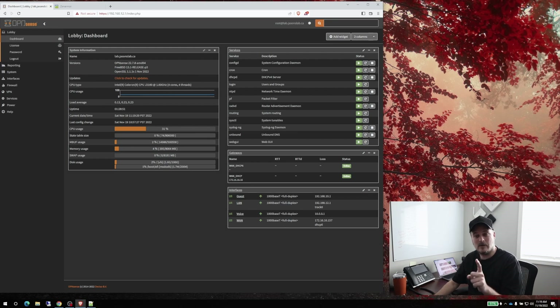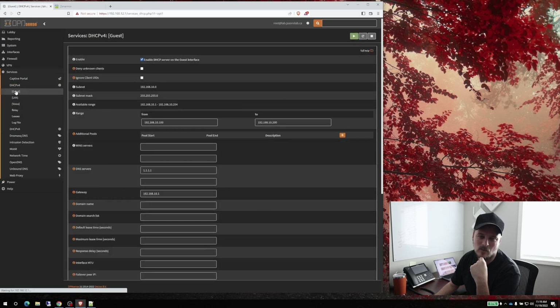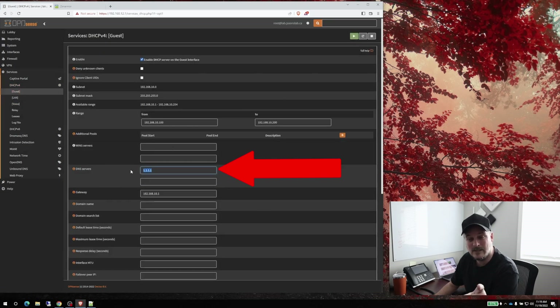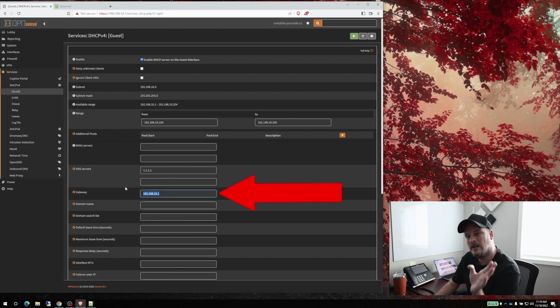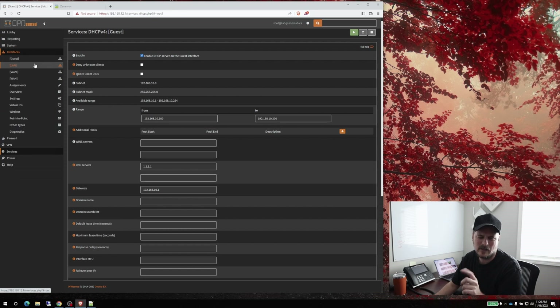I did update the box to the latest version — we're at 22.7.8, and that was an awesome update that didn't even require a reboot. What I did wrong last time was under Services > DHCP and the guest network — I forgot to put in DNS and the gateway. If you don't put that in there, it'll hand out an IP address but you won't be able to route or do anything.